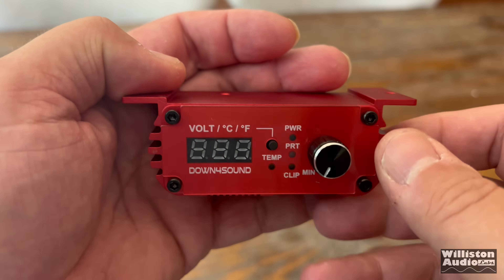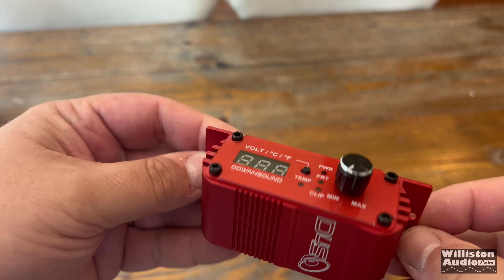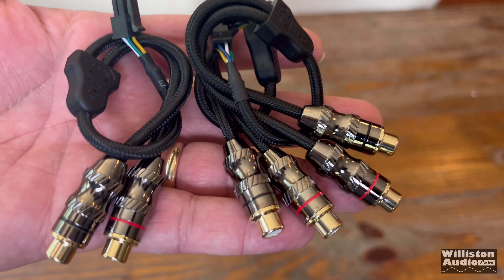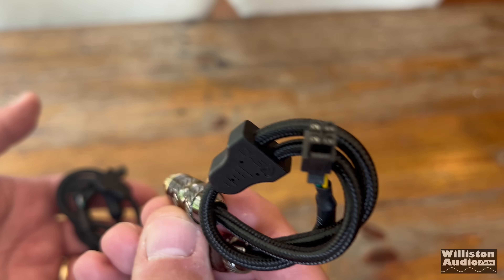Then we have the bass remote that looks like a miniature amplifier — so cool, aluminum. It has the volume knob, power protect, and clip light, and also cycles between temperature and voltage on the front. It connects to that Cat 5 cable — very nice. It also matches the color of the amp. There are also a couple of hex wrenches so you can tighten up your terminals.